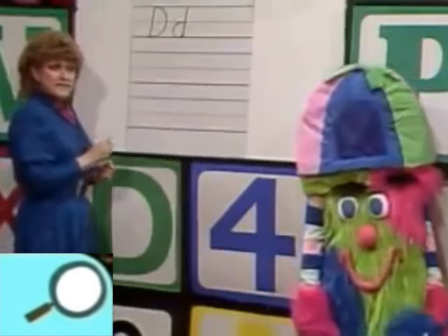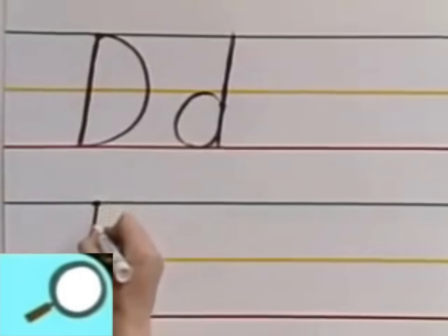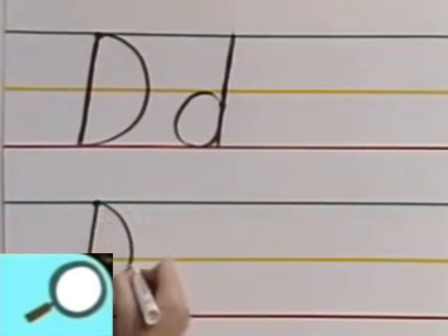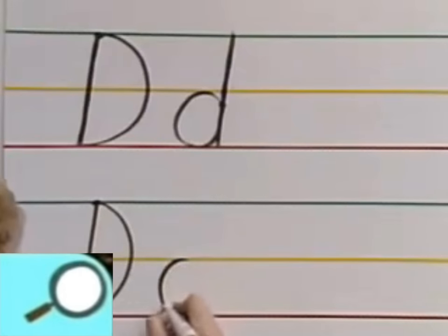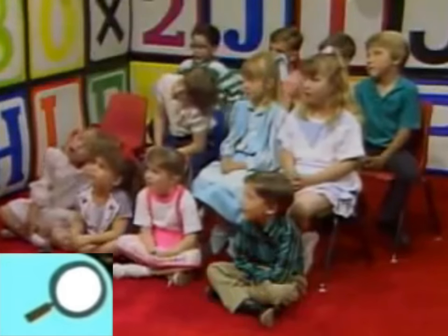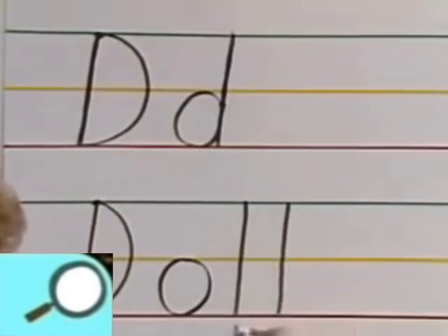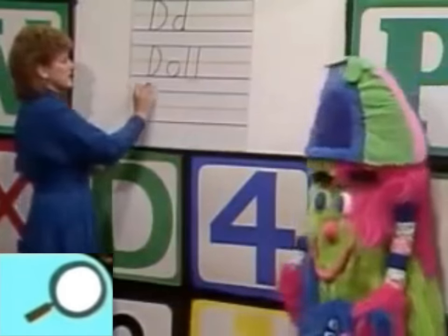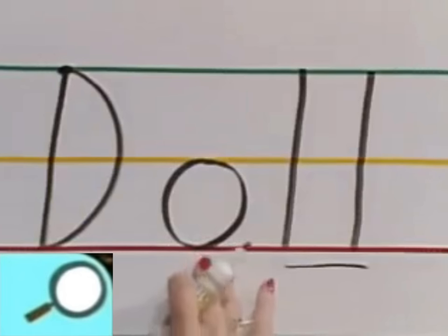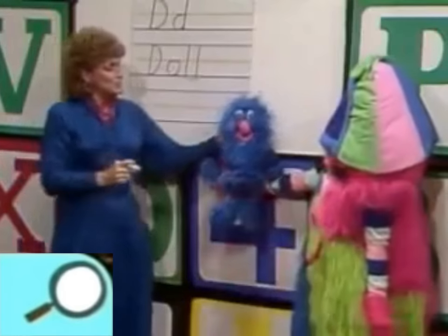What sound does D make? I have a perfect word for you to sound out today. What letter is this? D. What sound? 'Duh.' And this letter right here — O — what sound? 'Ah.' When we have two letters that are just the same, they only have one sound — just play like there's one letter. Two L's — what sound does L make? 'Lll.' Now let's sound it out: D-all. 'Doll!' That's right!